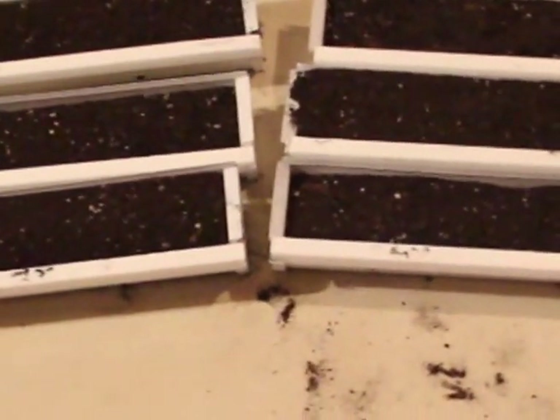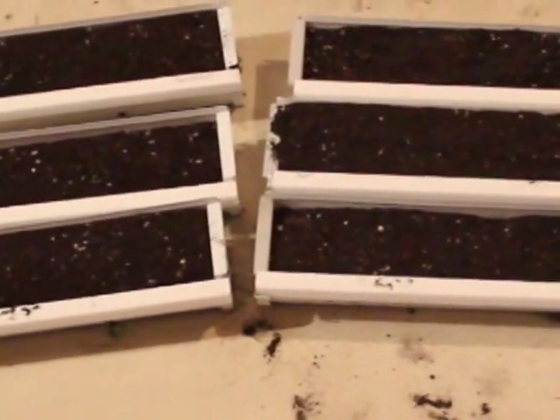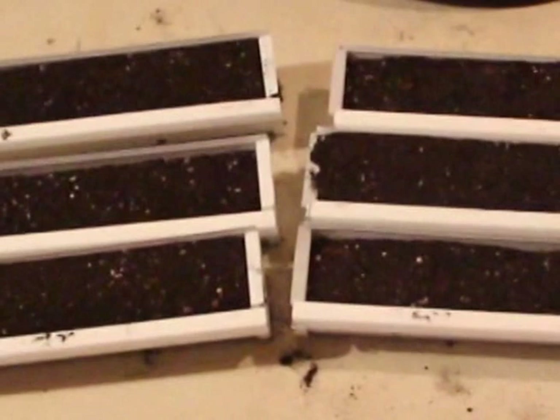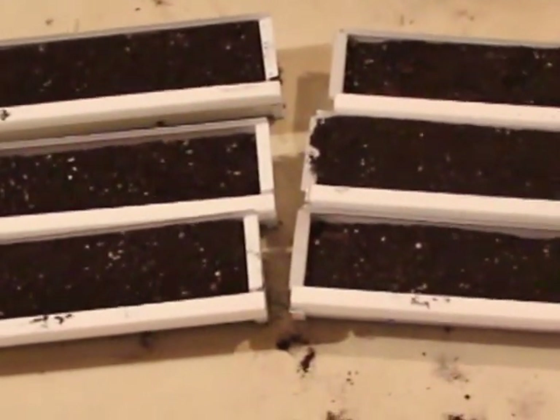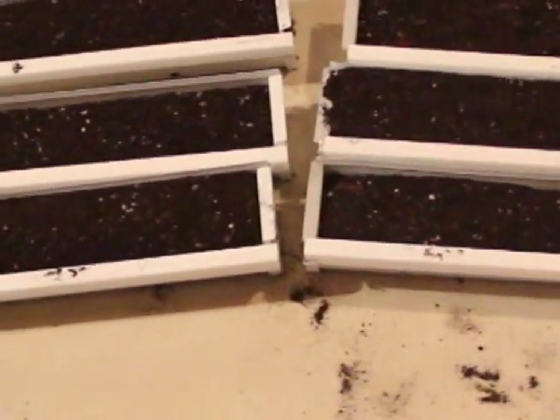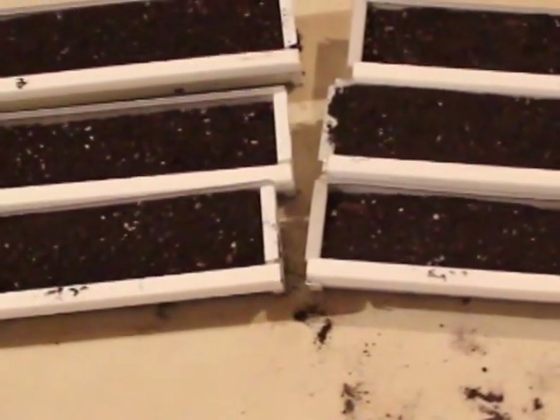Down here I've got some nice gutter sections that I've cut to two-foot lengths, with about three liters of dirt each. I'm going to grow some lettuce, spinach, broccoli, and I think it's called broccoli rabe. I'll just do half and half on each of these and grow those guys down along the edge.